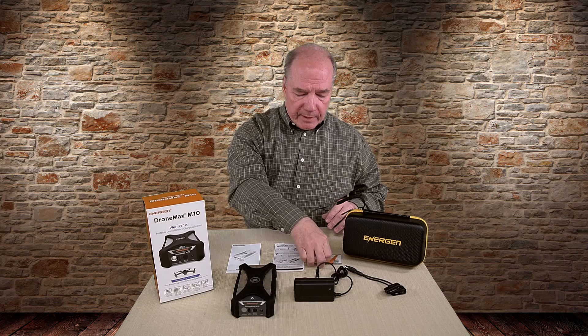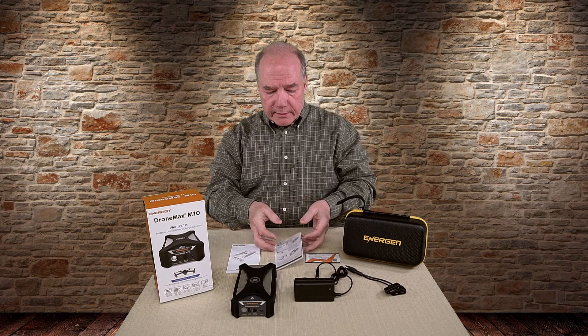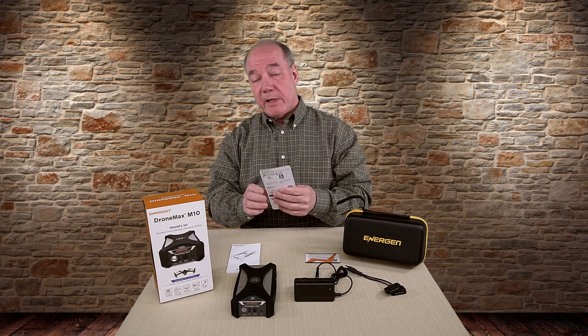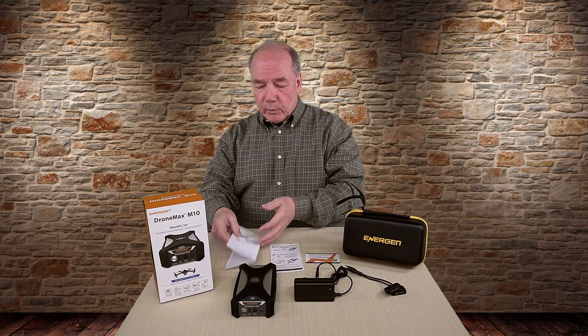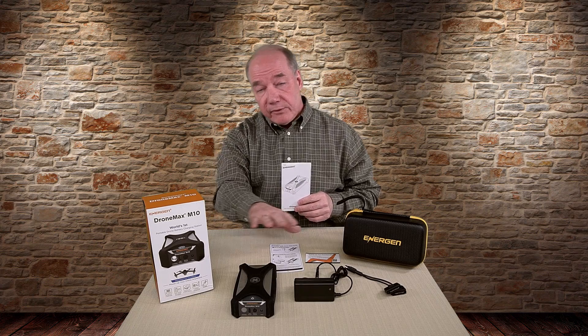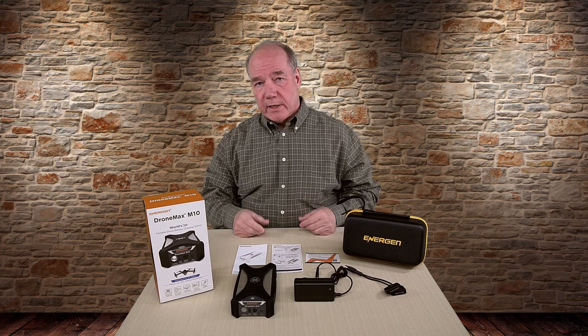The last thing I want to talk about is the paperwork. There's an extended warranty card that explains what they cover for the product, a quick start guide that will get you going if you want to rush in and start using the unit, and a complete printed manual you can read when you've got some time if you want to understand more about the details and all the feature sets built into it.